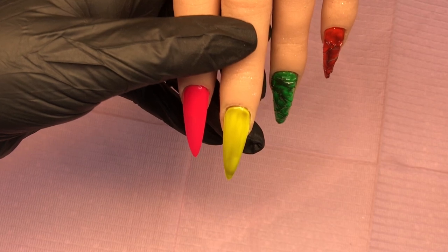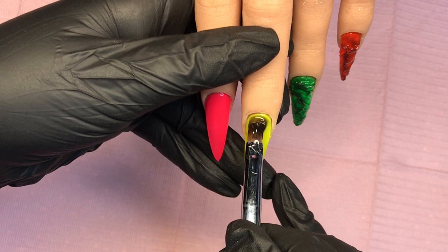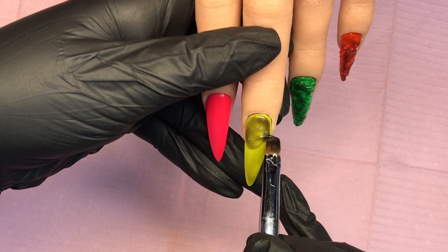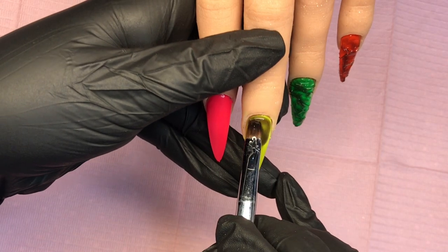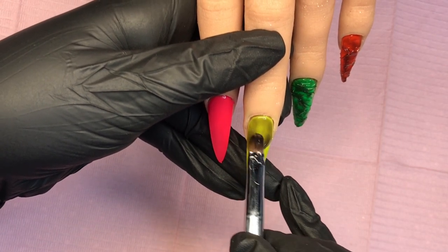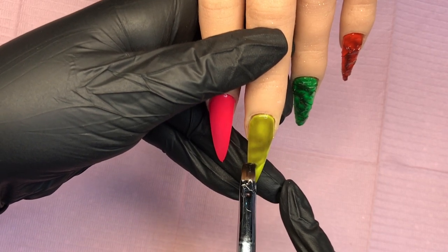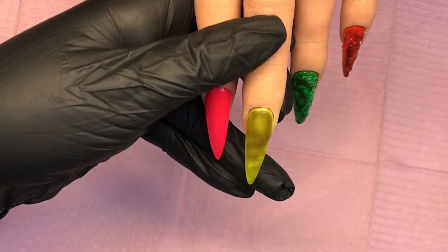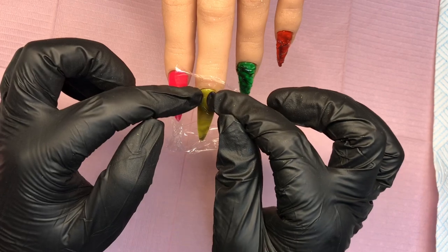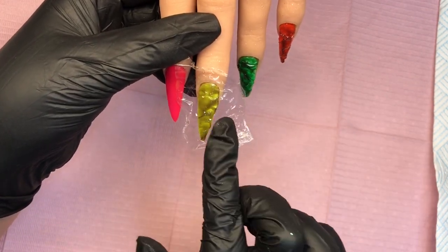I wanted to try different pigments and see what look we could get, so it's more of an experiment — I thought, get the camera, I want to do it with you guys. I'm not going to show you the pink nail because three lots of watching me put gel on is quite enough. As you can see, I'm getting the hang of it now — getting that smoky all over. Add the cling film, in the lamp, full cure, peel it off.